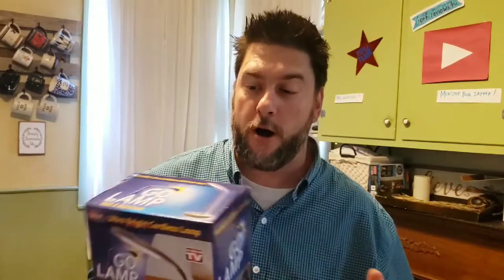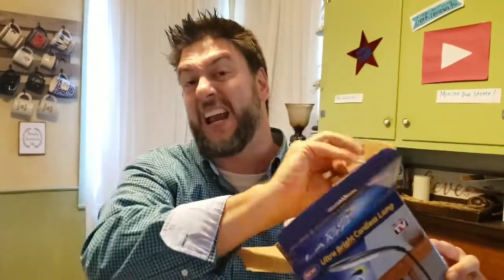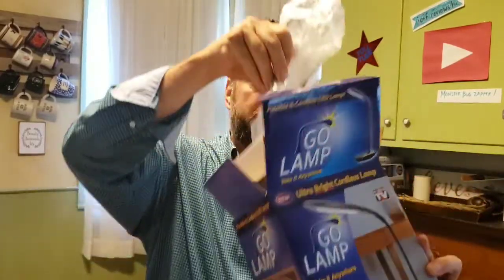I purchased this Go Lamp at Walmart for about fourteen dollars and eighty-eight cents — just a little over fifteen dollars with tax. When I open this up, it's a really light box. I almost thought there wasn't anything in here — a lot of cardboard. I have a very nicely wrapped lamp. It's a nice slate gray color. It's got this long handle where you can bend and twist, and then it has the light fixture itself. The box also came with directions and what looks like a USB cord.